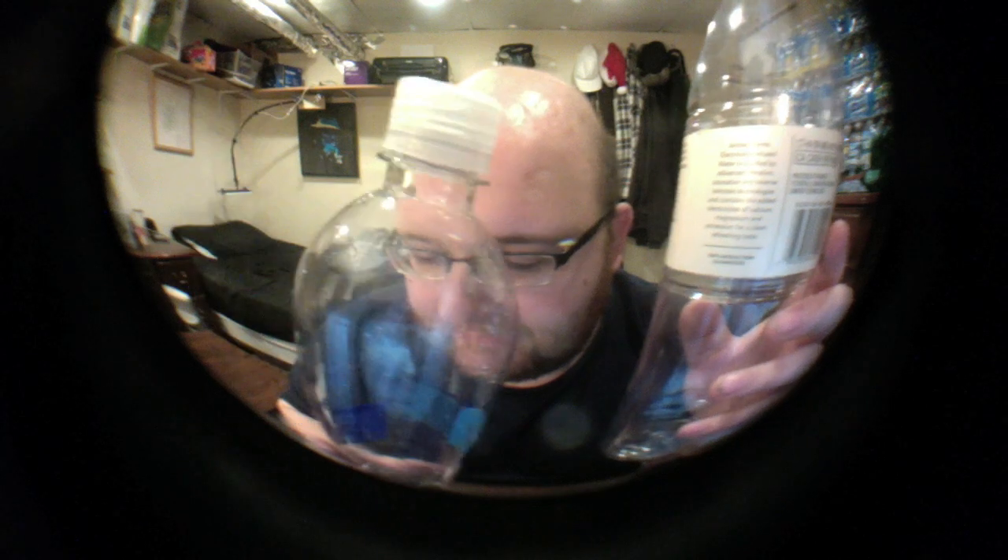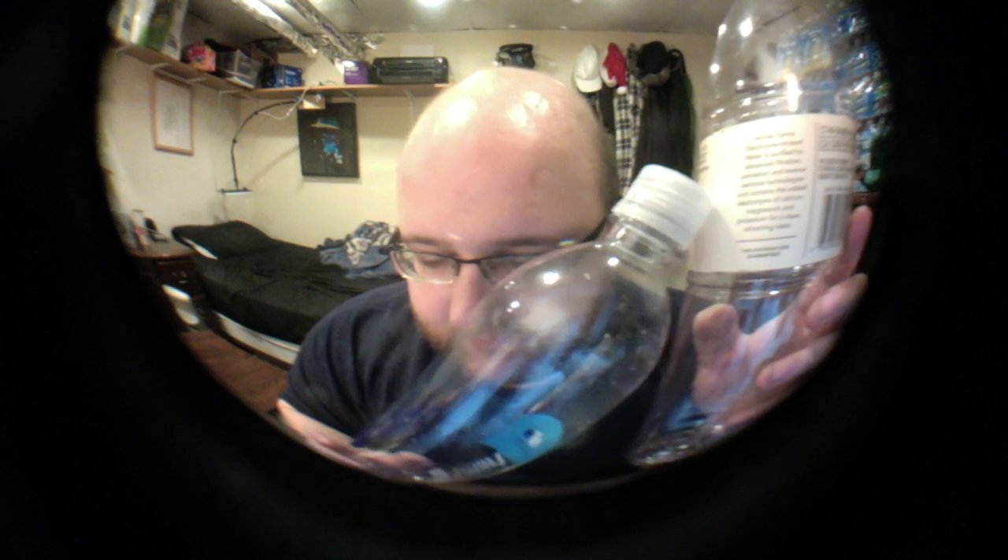Another interesting thing I'm going to point out is that Smart Water says it has three servings and Archer Farms says it has four servings, even though they're both holding the same amount of liquid. Archer Farms says a serving is eight fluid ounces, and Smart Water says a serving is twelve ounces. So I guess Smart Water recommends you drinking more of their water.